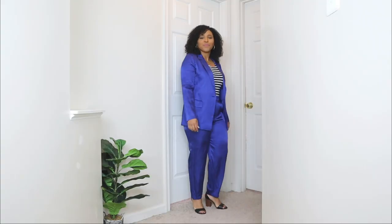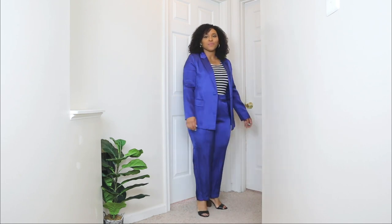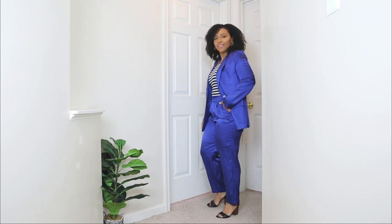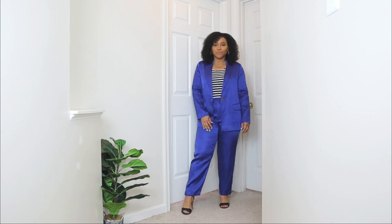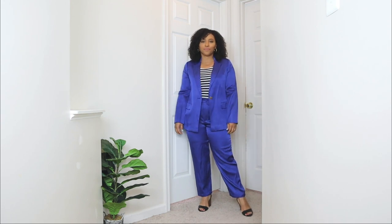For the shoes, I opted for a pair of black sandals with a block heel. I always tell you guys that if you're looking for comfortable high heels, definitely go for a pair of block heels — they are super comfy. I feel like this shoe pairs perfectly with the two-piece set. I didn't over-accessorize this look; I kept it super simple with a pair of gold hoop earrings. The color of the suit is very bold, so I left the set as kind of the focal point of the outfit.